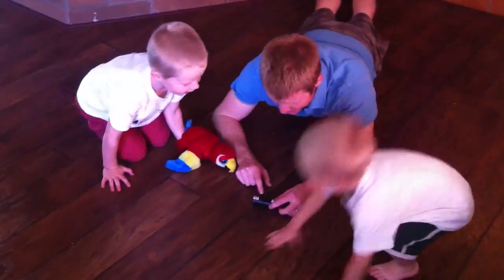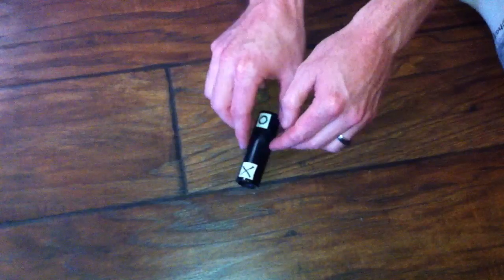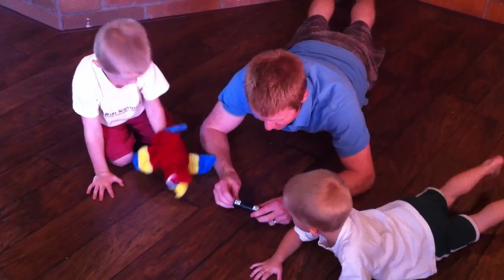Hey guys! Look, I want to show you this trick. Watch this. You got a little piece of pipe and it has an X on it and it's got an O on it. Now watch this.